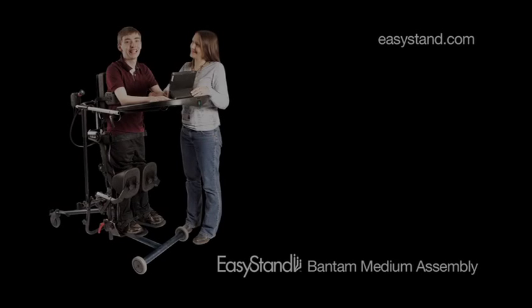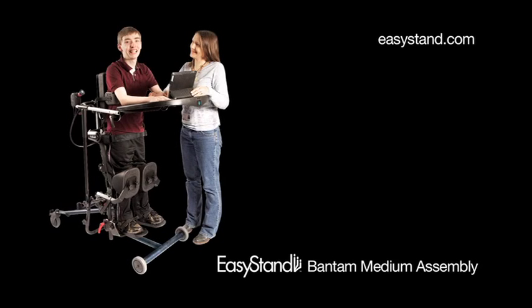Your Easy Stand Bantam Medium is now fully assembled. Visit easystand.com for more information.